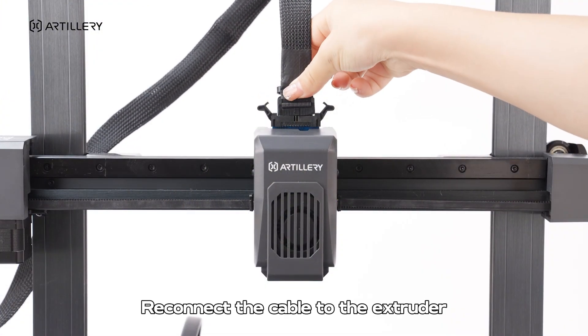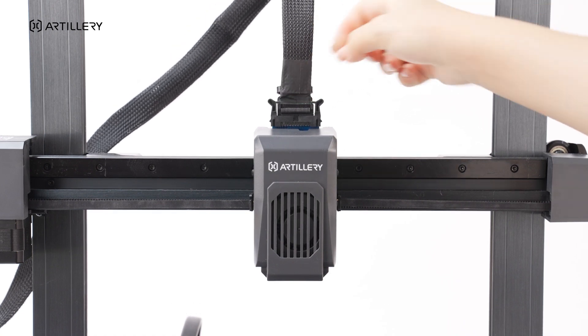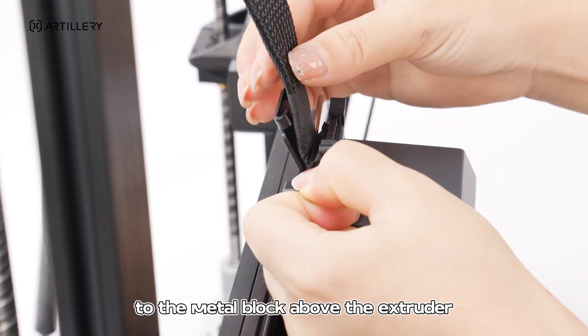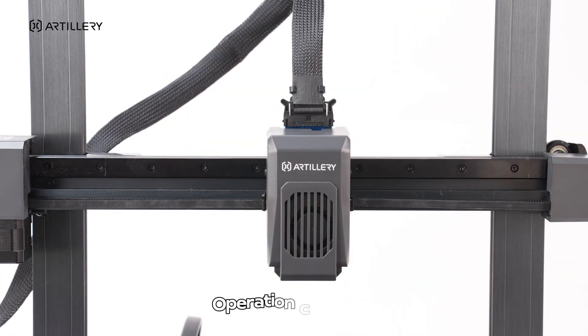Reconnect the cable to the extruder. Use a tool to press the cable so it adheres to the metal block above the extruder. Operation complete!